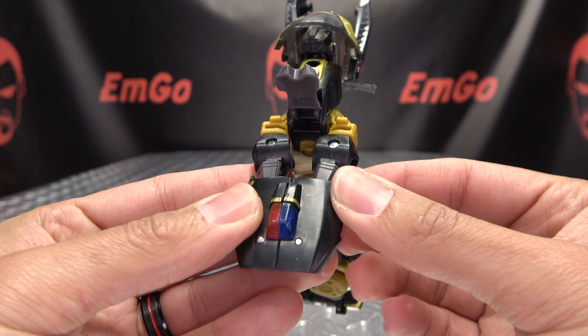Once that's done, take these sections here and swing them back. There's a tab right here which will go into the slot right here, so bring that up, line it up, and that will tab in. Same thing on the other side — bring that up and tab it in until you have it secure.